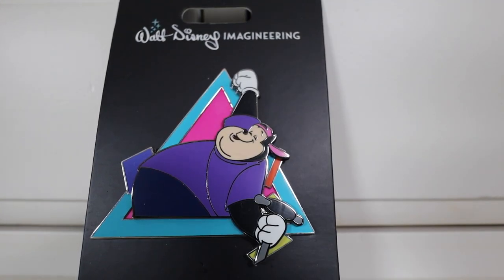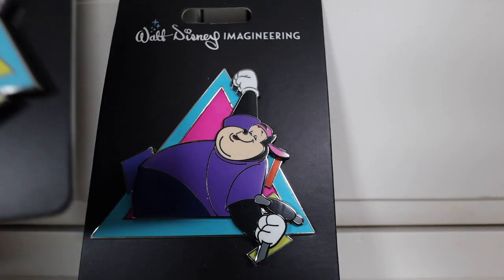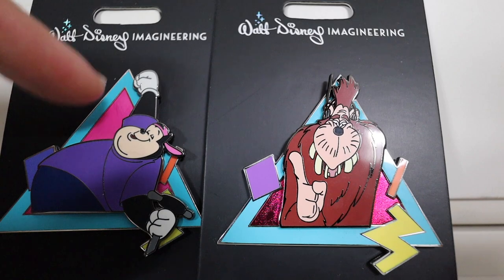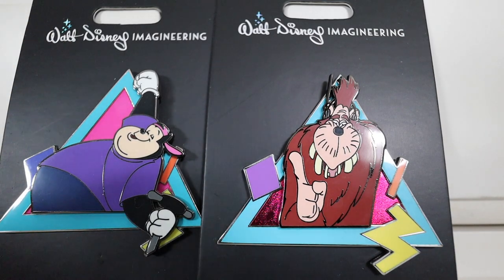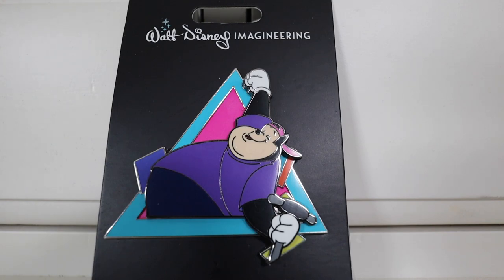Next up, we have PJ right here, and PJ just looks great. He's dancing, probably listening to some Powerline. He's got some tools in his hands. PJ is Max's best friend, and I love the way they depicted him - he's very excited and lovable. Now, I noticed that not all these pins have the sparkling embellishment in the background. Looking closely at this PJ one, it just has like a pink background; it doesn't really sparkle like the Bigfoot one does. I kind of wish they were all sparkly, but I still think this pin is amazing.